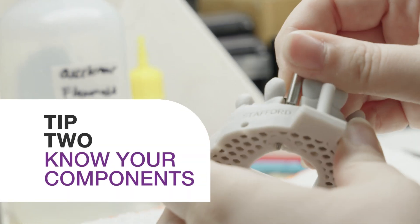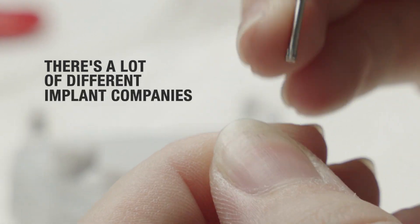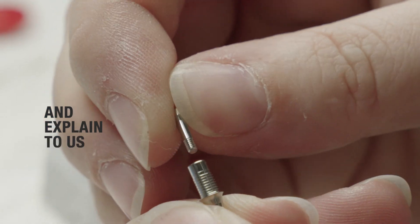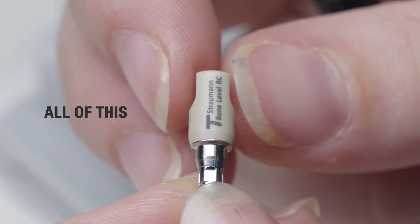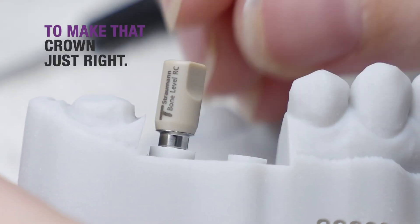Tip number two: know your components. When it comes to implants, they can be a little bit difficult. There are a lot of different implant companies out there, but make sure that you're detailed in your prescription and explain to us exactly what size, what system, what scan body is used. All of this is going to be important to making sure that we have exactly what we need to make that crown just right.